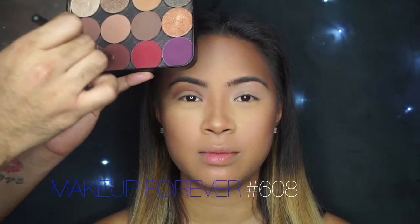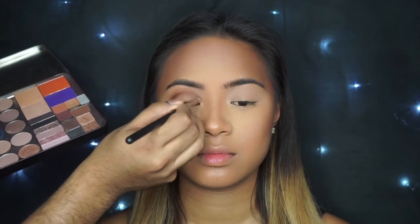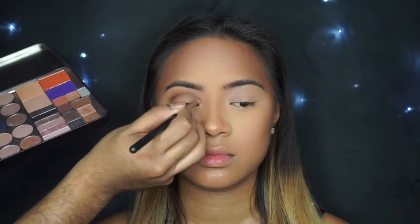I'm going to go in with that Makeup Forever Shadow one more time just to add some more definition to the crease. I feel like all that blending can really take away from that outline that we did earlier, so I'm going to deepen it up again.